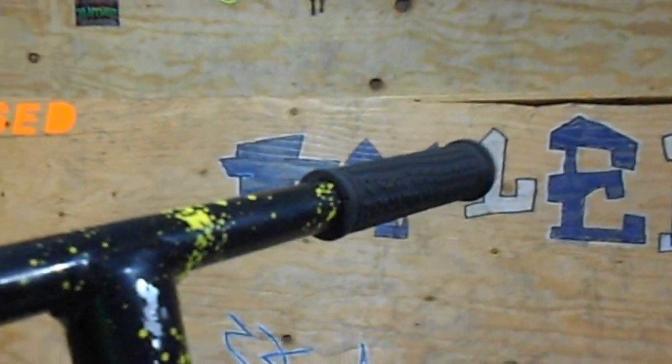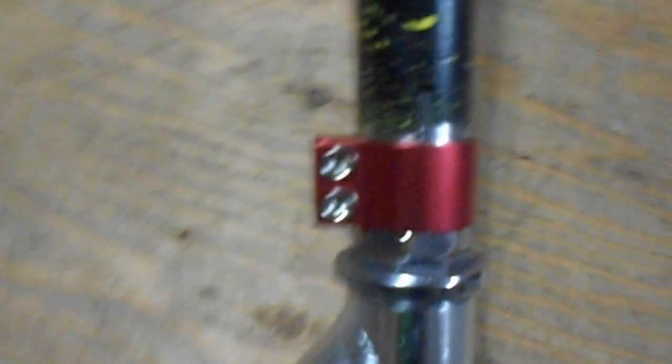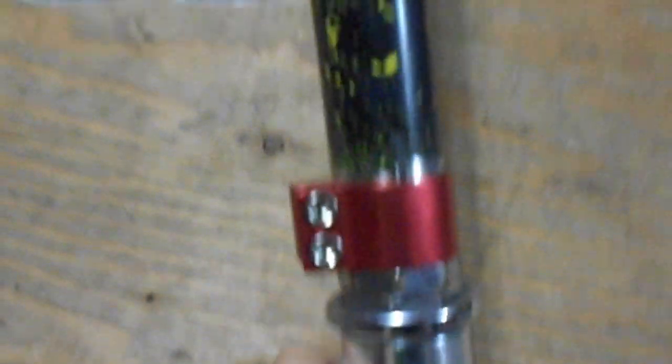That's the color of the bars anyway. Moving to the clamp — this is a double clamp, not bad, does what it's supposed to do.